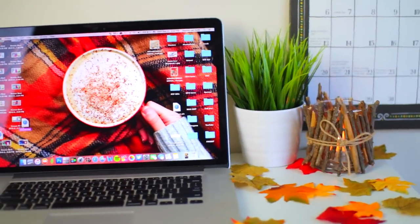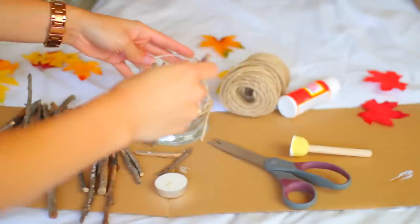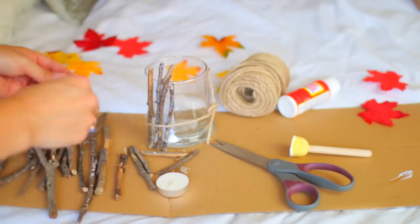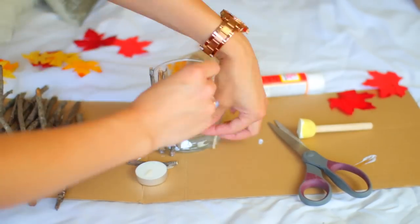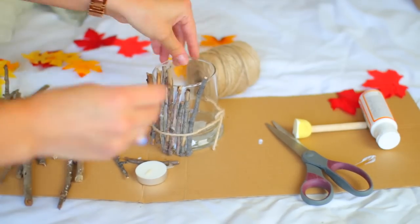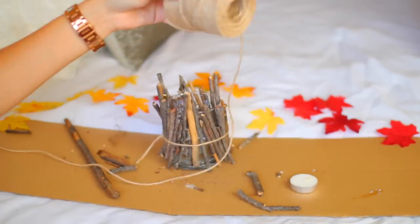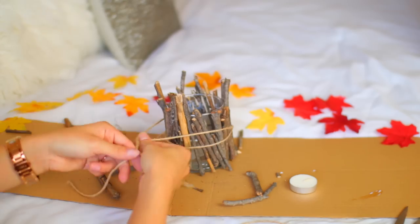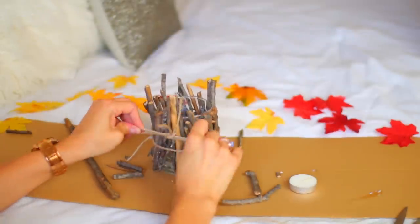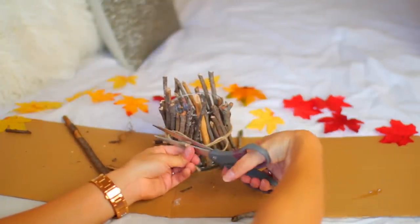So the next DIY is this kind of twig branch candle — I don't really know what to call it but I love the way it shines on my desk. All I did was get a jar from the Dollar Tree and I picked up some tree branches or twigs from outside, no joke. So I wrapped twine around the jar, made it loose enough to fit all the twigs within the twine, but tight enough so when all the twigs were in there, it would stay in place. Then to dress it up a little bit more, I got more twine and wrapped it around the jar one more time and made a cute bow. If you have a hot glue gun, this whole process will be a lot easier, but I didn't have one so this is an easy alternative. I made the bow a little bit cuter and just cut off the bottoms to make them even.